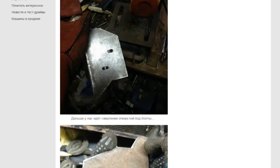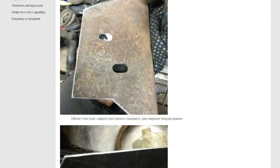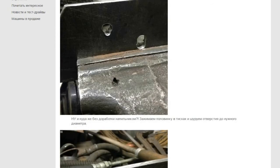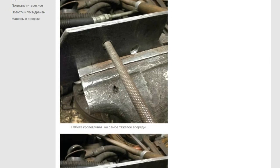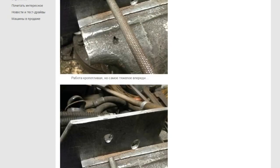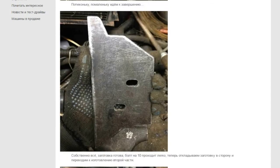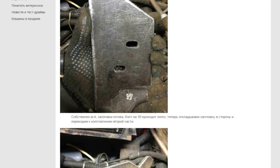The next step is to drill holes for the bolts. The drill is constantly overheating — drill as long as possible. Where would we be without a file? Hold the detail in the vise and bring the hole to the desired diameter. Painstaking work, but the hardest part lies ahead. Slowly it comes to completion. The workpiece is ready — a 10mm bolt installs easily.